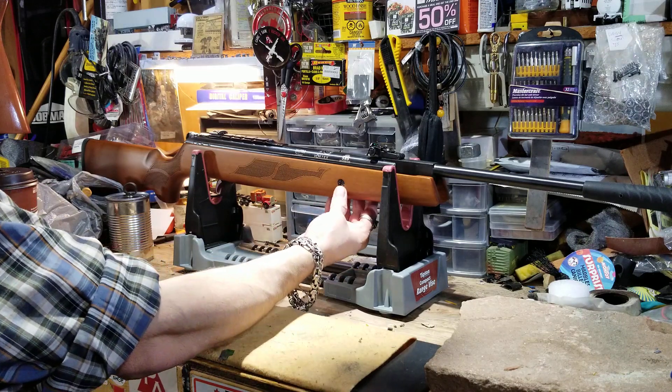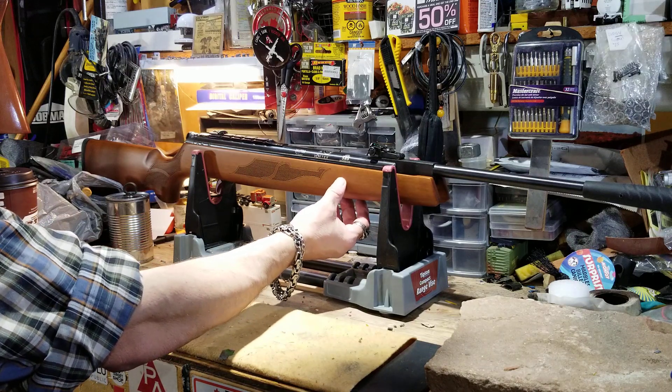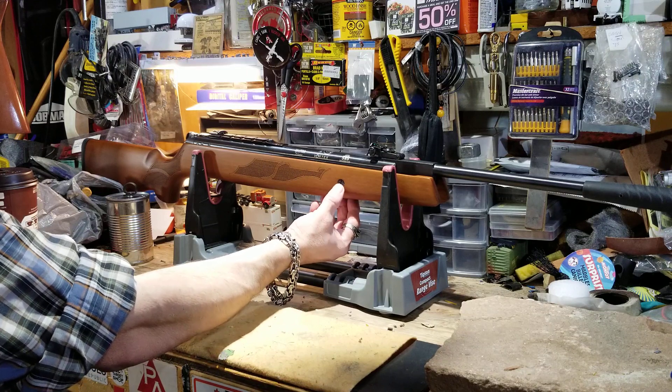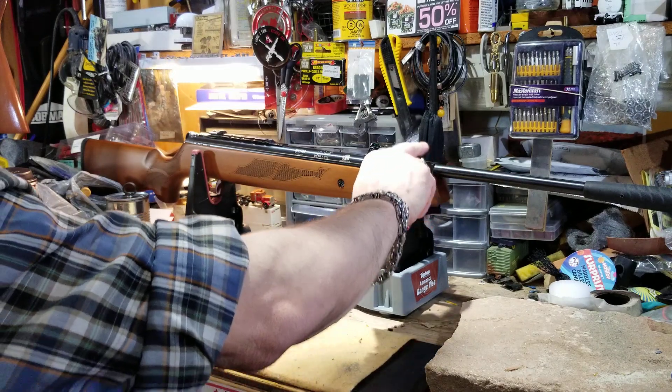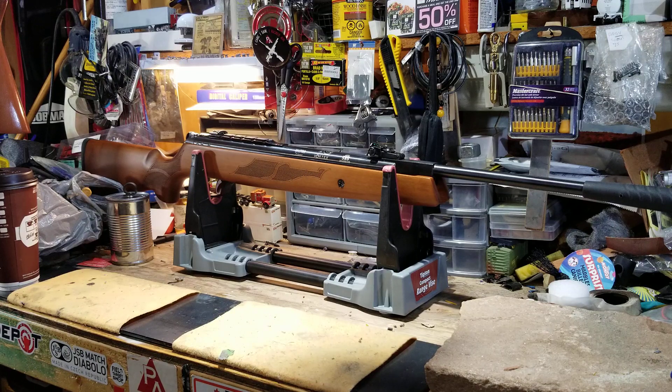One thing I don't like about it is the stock screw — it's flush at the top but protruding and sharp at the bottom, so I'll have to remove it, go over it with the Dremel, and re-glue it. As for velocity, the older models were rated up to 650 fps with lead pellets, but Hatsan updated their website and these newer ones are up to 700 fps. That means they're between a 24 and 25 foot-pound gun in .25 caliber, maybe 28 fps in .22, and about 960 fps for .177. The .22 is around a 20 foot-pound gun and the .177 is about 18.